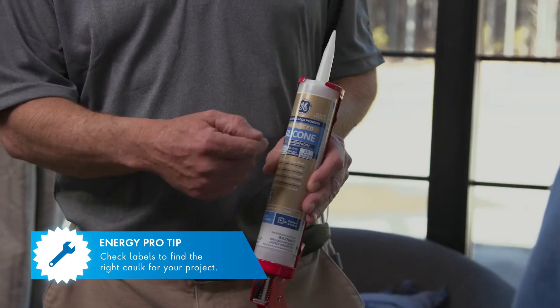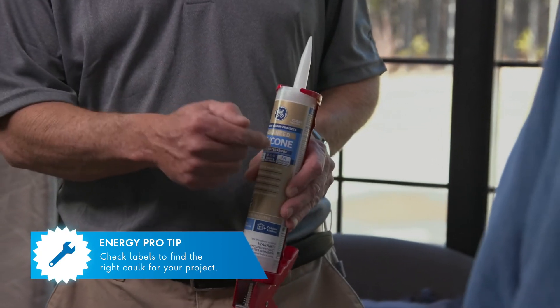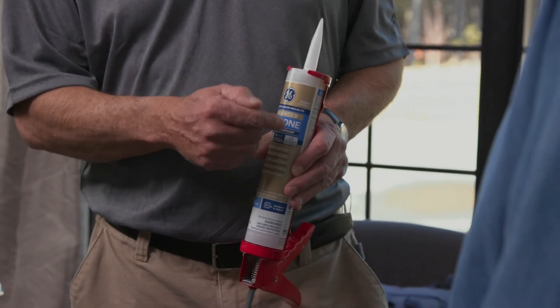And then on the caulking — caulking is going to depend on what kind you use based on what you're sealing to what. If you're using masonry to wood then you're going to use a different caulking than if you're doing wood to wood. This is a silicone caulking and silicone is better on the outside or anywhere around water, because it's water resistant. Just know your type, find the right kind, and a lot of your caulk will show on the label what it's for.